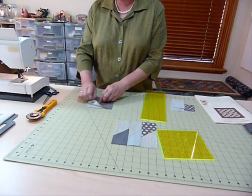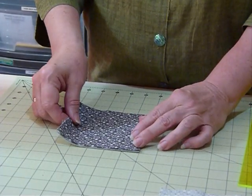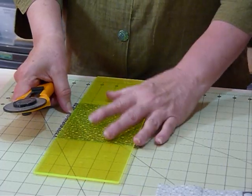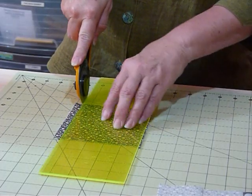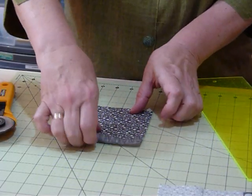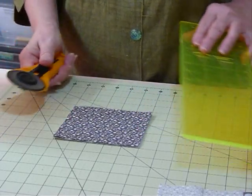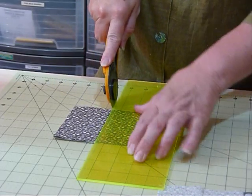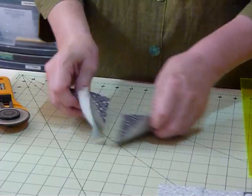Starting off with some 5-inch squares, I've got half a dozen squares lined up here. I'm going to trim off one side to make it 5 inches by 4.5 inches — we don't need it to be 5 by 5. Then I'll turn that around, line it up with my board, and cut it in half at 2.5 inches, so I'll end up with rectangles that are 2.5 inches by 4.5 inches.